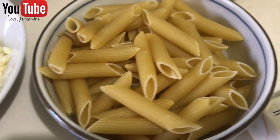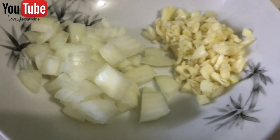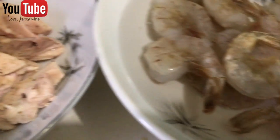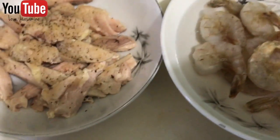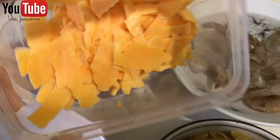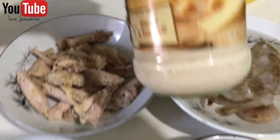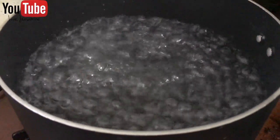Welcome back to my channel! Today we're gonna make homemade pasta. I have garlic, onions, and boiled chicken. I also have shrimp — I'm gonna mix that with butter. Then I have American cheddar cheese, and my sauce for today is gonna be the Artisan 3 Cheese from Prego. So let's get started!